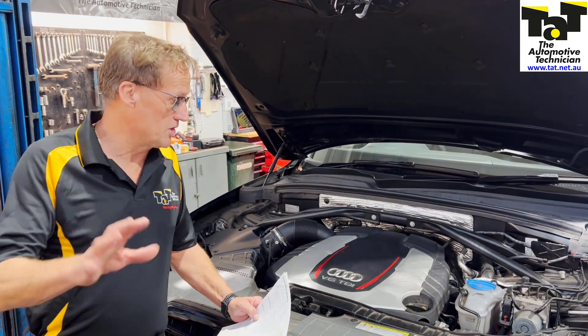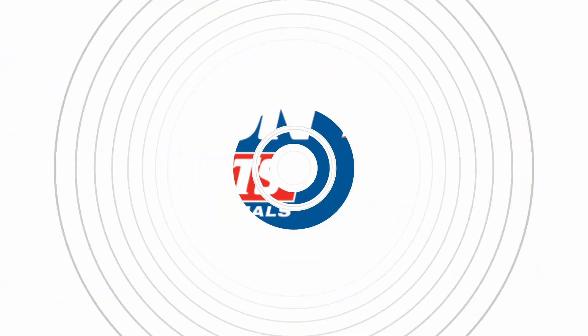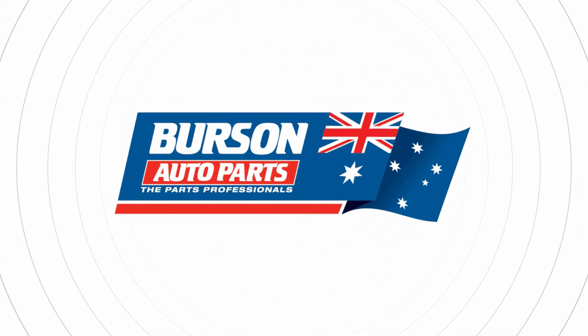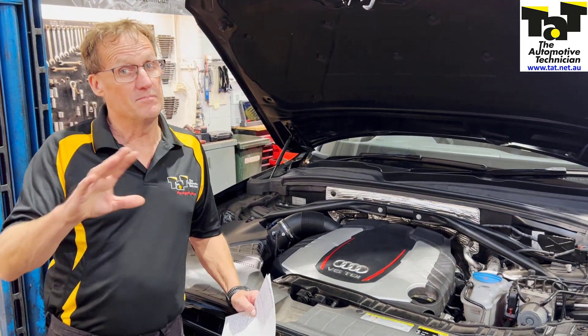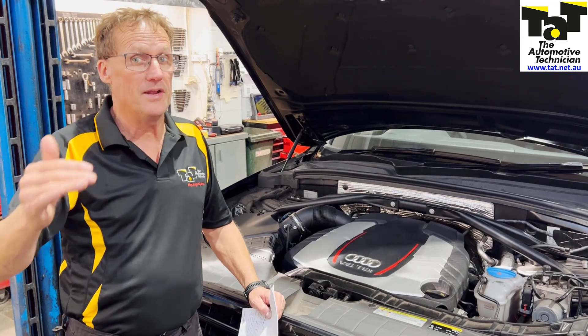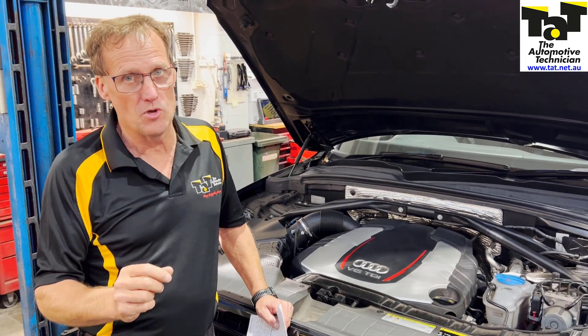Hi guys, Geoff here from TAP. Just want to share an interesting case study that we've got in the workshop today. This particular Audi was booked in as a second workshop visit. It had been to Audi and had been diagnosed with a NOC sensor fault with a particular code for the NOC sensor.